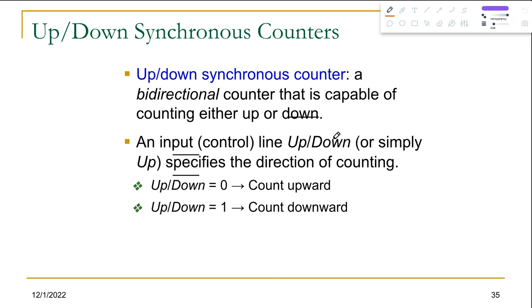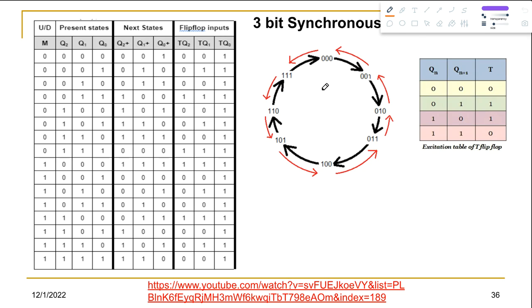In this tutorial we're going to learn how we can build an up/down synchronous counter — that means we'll do both the up counter and the down counter in a single circuit. An up/down synchronous counter is a bi-directional counter that is capable of counting either up or down. We'll be building a circuit that counts both upwards and downwards based upon the user inputs.